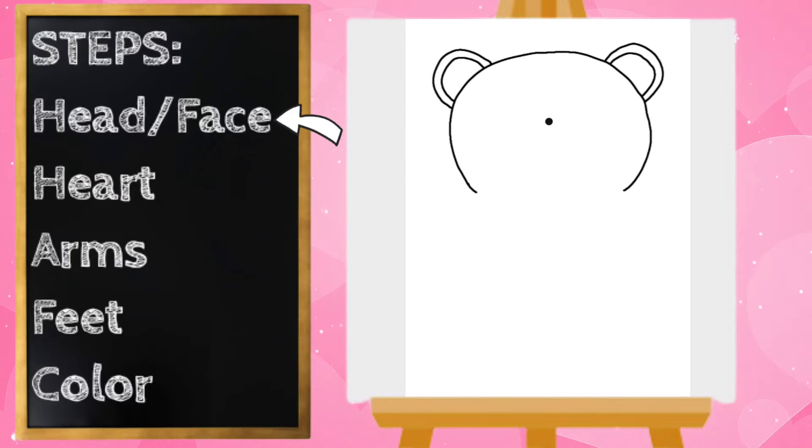Next let's draw our teddy bear's nose and mouth. I'm going to go in the center of this shape right here and draw a circle, and on the inside of that circle let's draw an upside-down triangle — that will be the nose. Then on the bottom of the nose we'll do a straight line down, and then it's going to curve to the left and curve to the right like a little smile.